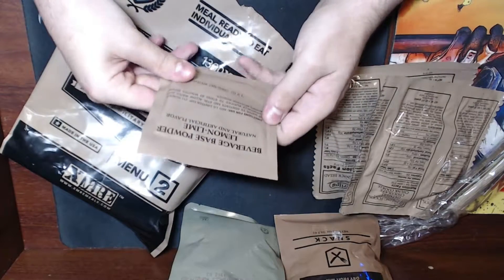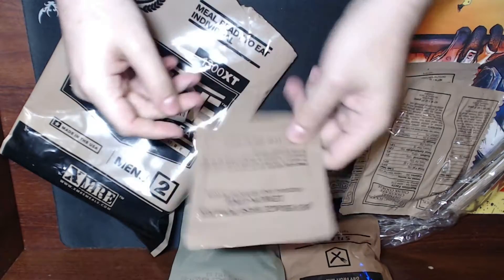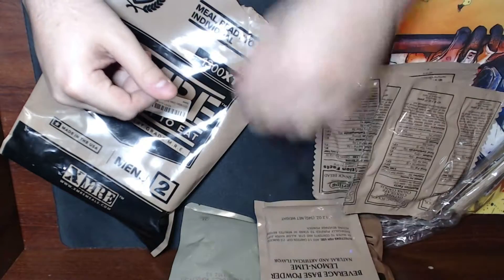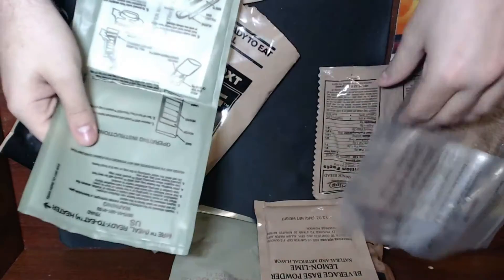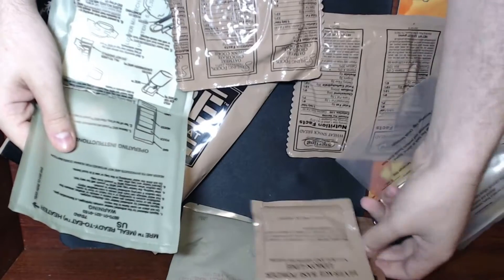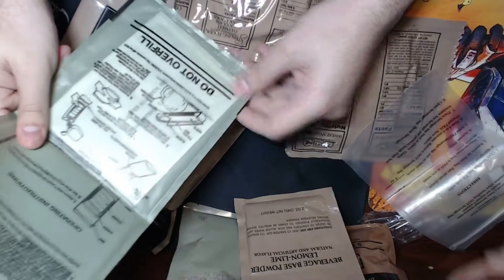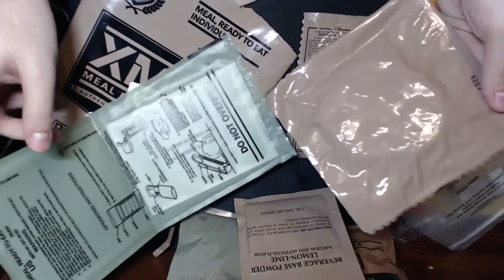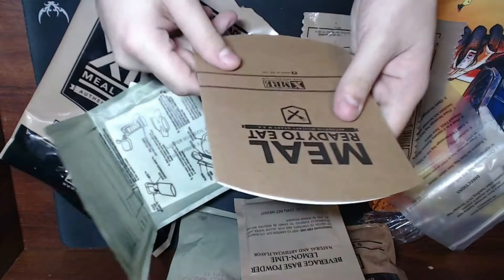We've got beverage powder — lemon lime, natural and artificial flavors. It says use your canteen cup; I don't have my canteen cup anymore so we actually bought some metal cups. Here's our beverage bag which we might use. We've got a heater — all the stuff looks pretty authentic. I don't know if they use the same people for the food packaging, but this looks very authentic.